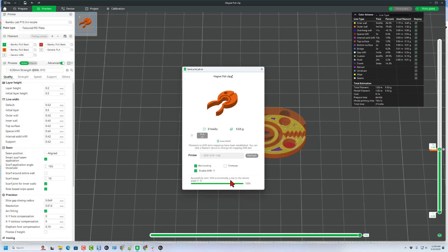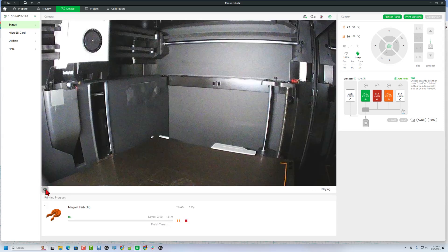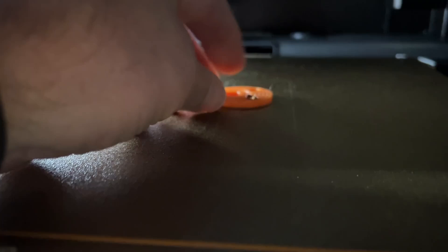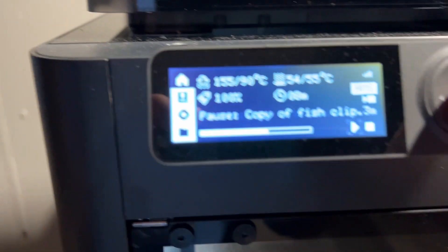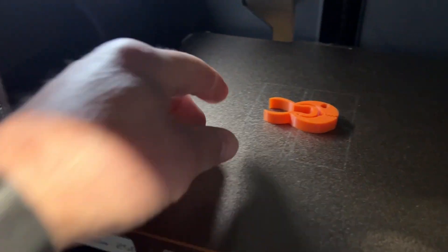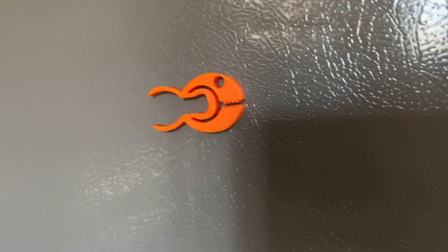Let's hit print plate, double check our colors, and send it to the 3D printer. After a moment, it bounces to the device menu. It takes a little bit of time to download, and once that completes, we can hit play and monitor the rest of the process from afar. Here we are just before the pause — now we can open it up. We can simply drop our little magnet inside just like that. Bingo — press play to restart it. Not much later, we've got an awesome little fish clip with jaws that open. Extra bonus: it's magnetic.